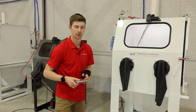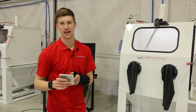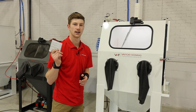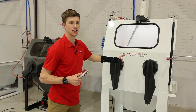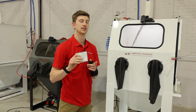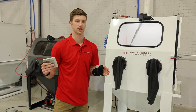To briefly explain what Vapor Honing is: it's a surface treatment process where you take blast media — such as glass bead, aluminum oxide, silicon carbide, whatever we need to spec for your parts — put it inside this machine. We have a slurry agitation system that creates a mixture of water and abrasive and supplies it to the blast gun where it's met with compressed air.